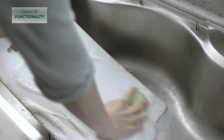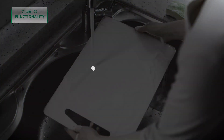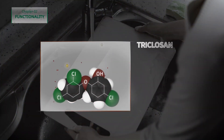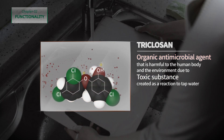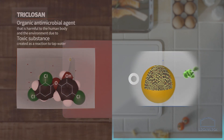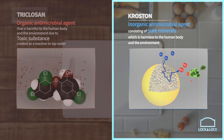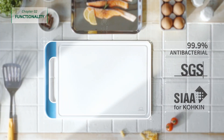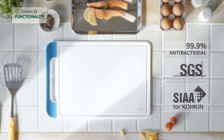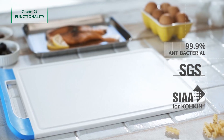Triclosan, an antimicrobial agent used in soaps and toothpaste, creates carcinogens and toxins like endocrine disruptors as a reaction to chlorine, and recently became a huge issue. However, the Lock and Lock Antimicrobial Cutting Board uses Crostin, an inorganic antimicrobial agent consisting of pure minerals. It suppresses 99.9% of bacteria from breeding, is harmless to the human body and environment, and its antibacterial functionality has longevity.